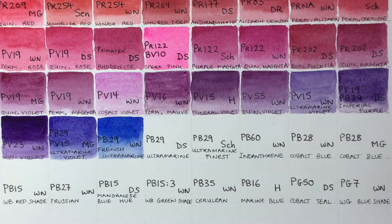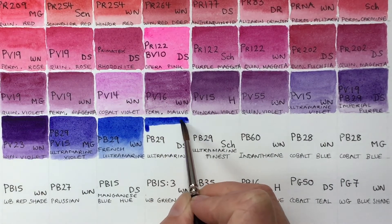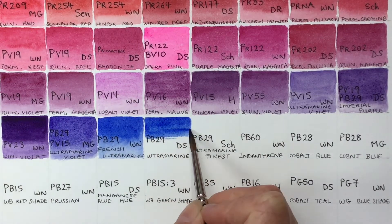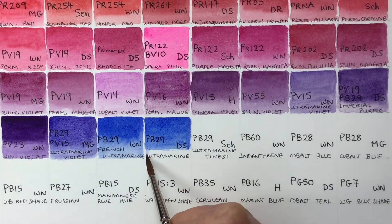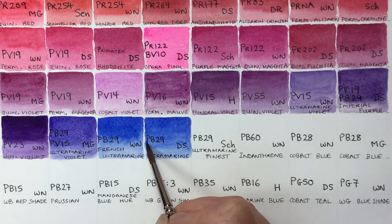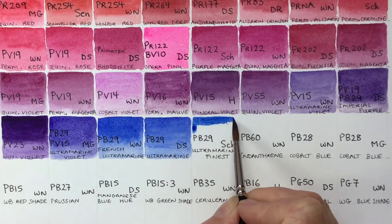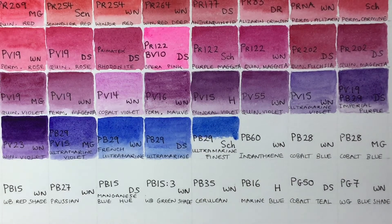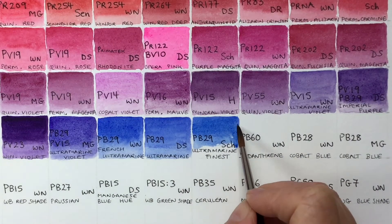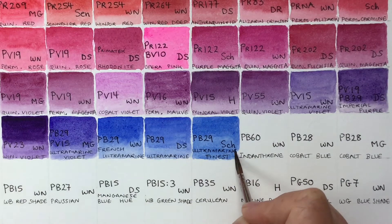The next ultramarine is from Daniel Smith — again very similar. Then I've got Ultramarine Finest by Schmincke. I think it's the greenest of my ultramarines, though not by very much, and also the least granulating, so this is the one I use the most. It doesn't granulate as much and is semi-transparent.